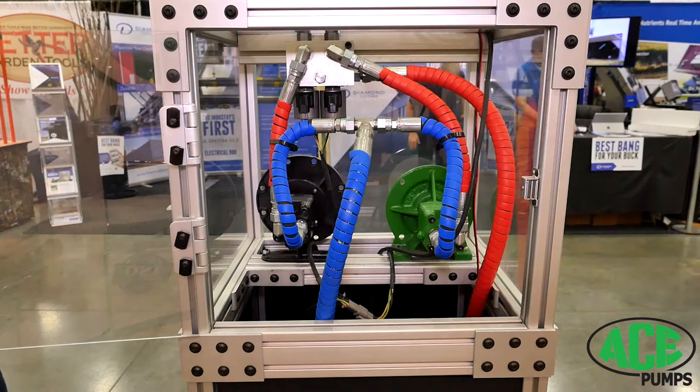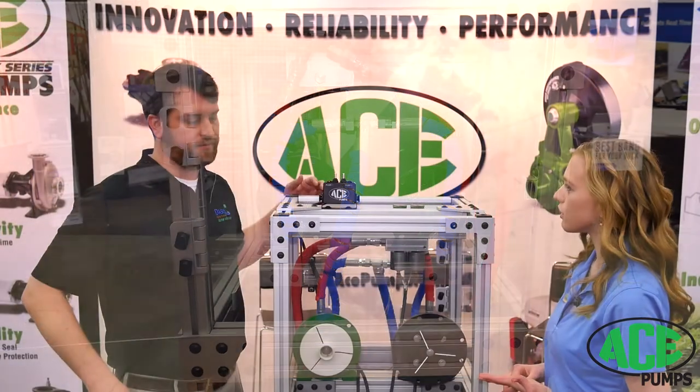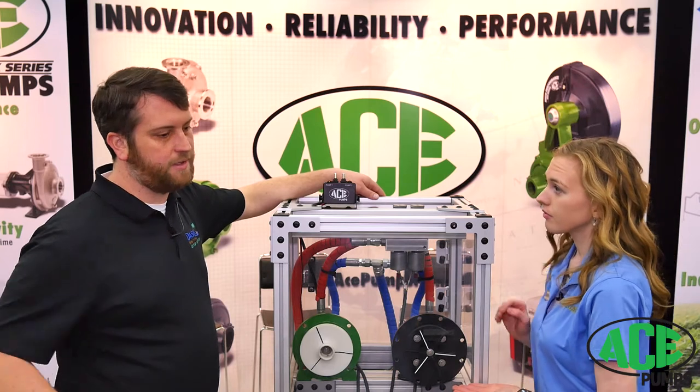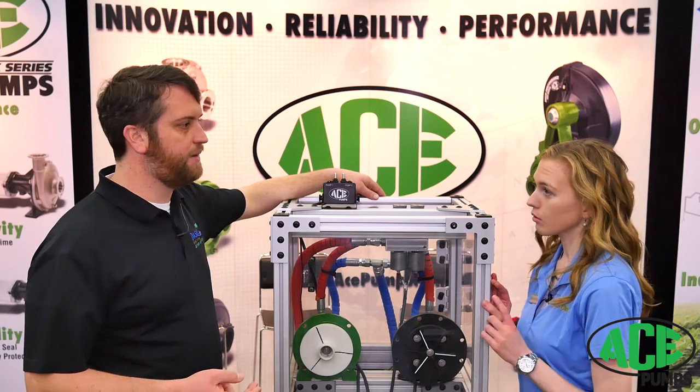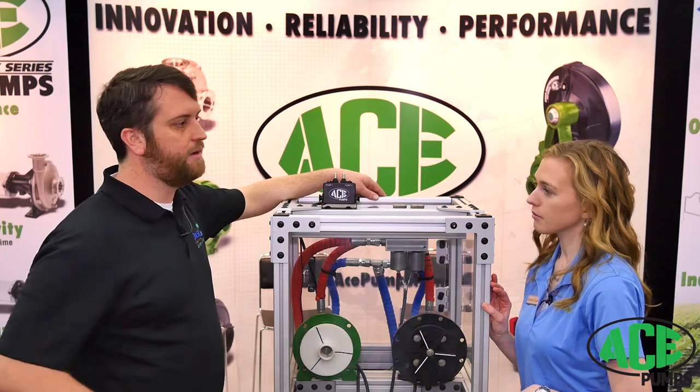And then that will merge back into one low pressure return to the tractor. So this is great because it enables a farmer to use only one of their remote hydraulics for their pumps. You can run two pumps with either one remote SCV or the Power Beyond.